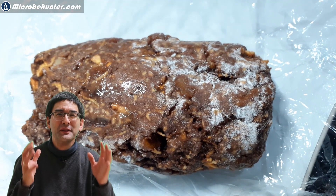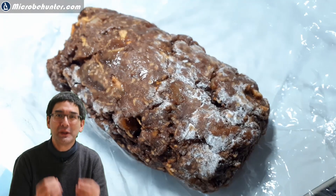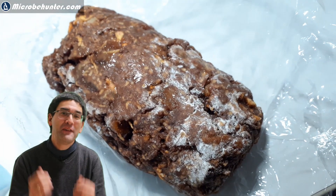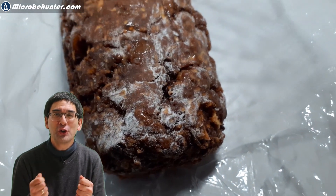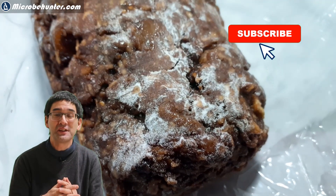Hi, Microbe Hunter here. You will never guess what this is — this is so-called fruit bread. It contains dried fruits and nuts and it's one of my favorites. When I first saw this bread I was a little bit concerned because there is some strange white stuff on its surface, as you can see here.